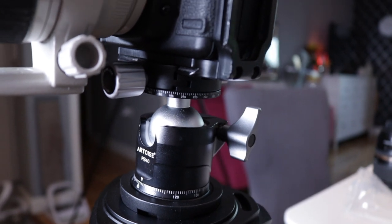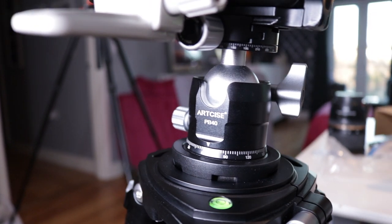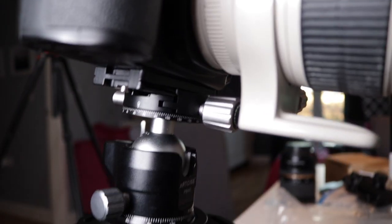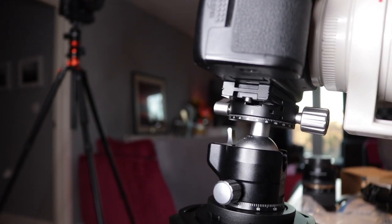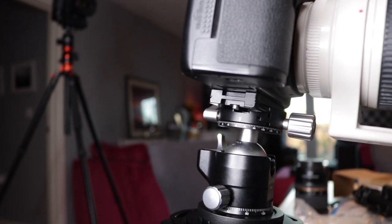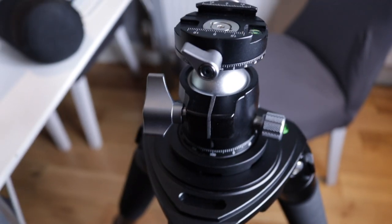It's brilliant. The ball head, by the way, was 49 pounds — believe it or not. The tripod was, as I said in my previous video, 299. So for 350 quid — monster tripod, really nice ball head, absolutely solid even with a big fat long heavy lens on. Not going anywhere. I'm happy, can't complain.